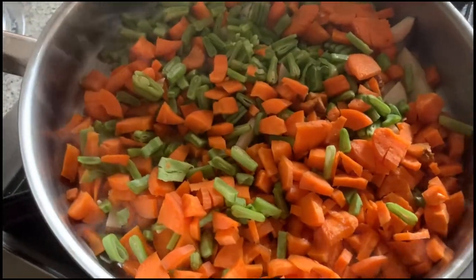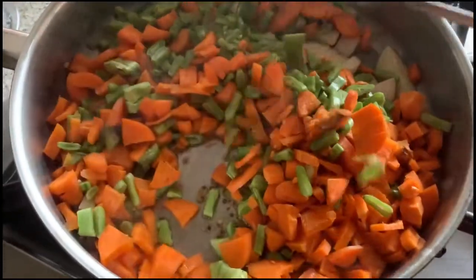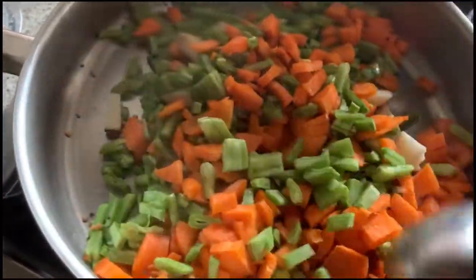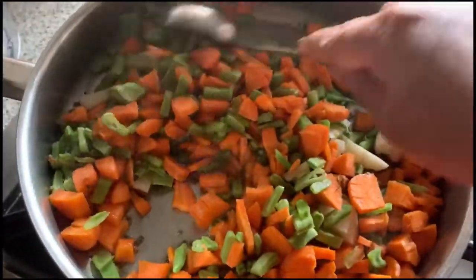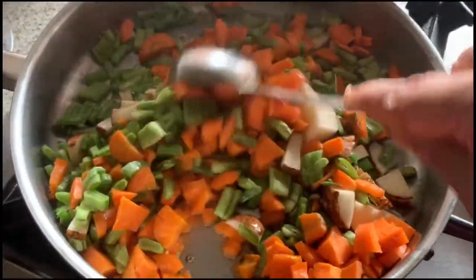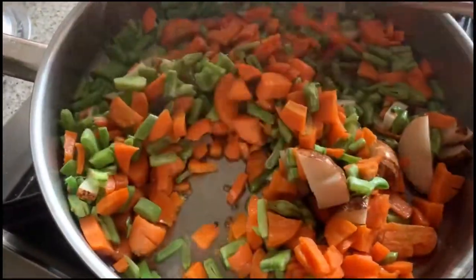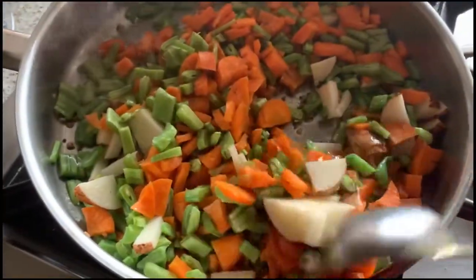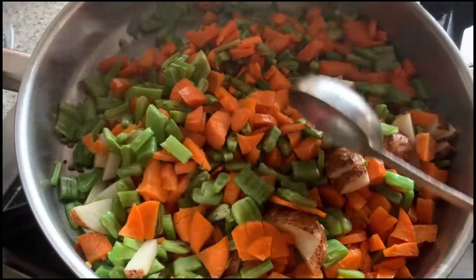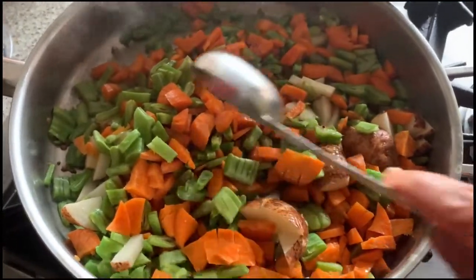I've added the veggies — the carrots, the broad beans, and one potato. We have to cook this for about five minutes. In North India people prepare vegetable pulao, but in South India we prepare it like this.